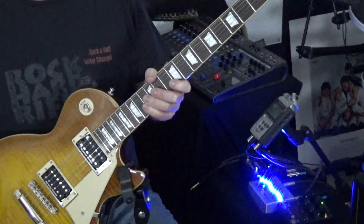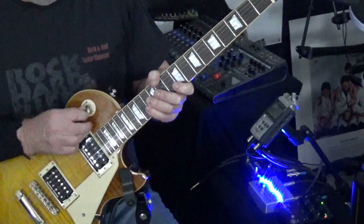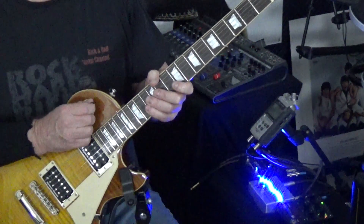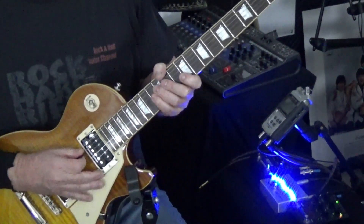In today's video, we're going over a few things — a lot of technique, some picking technique, also changing your pickups in the middle of a song and that sort of thing. So without further ado, let's rock and roll.